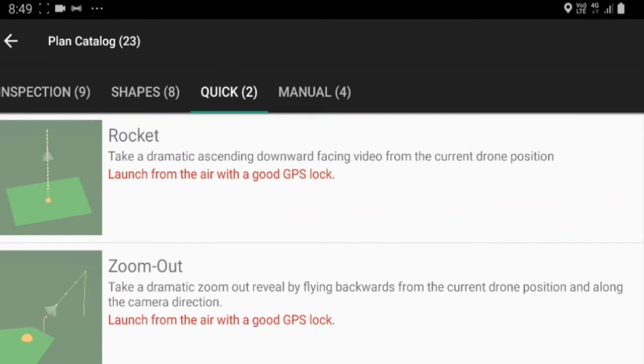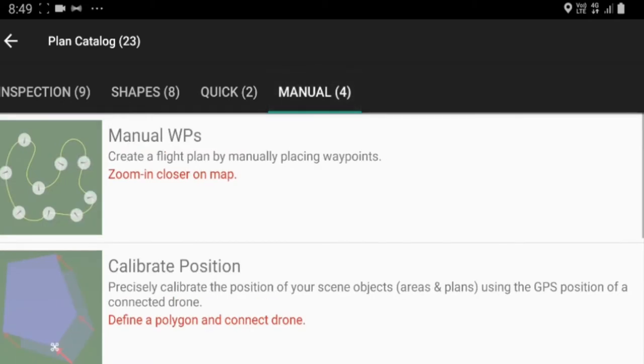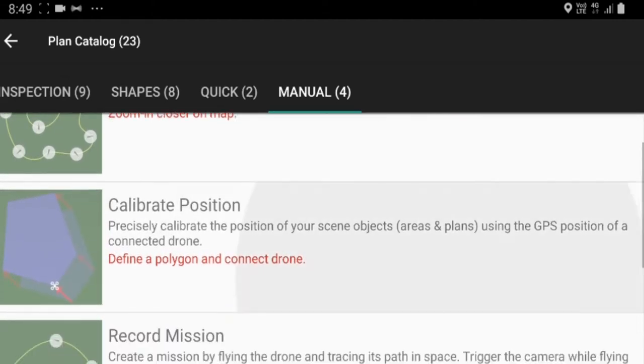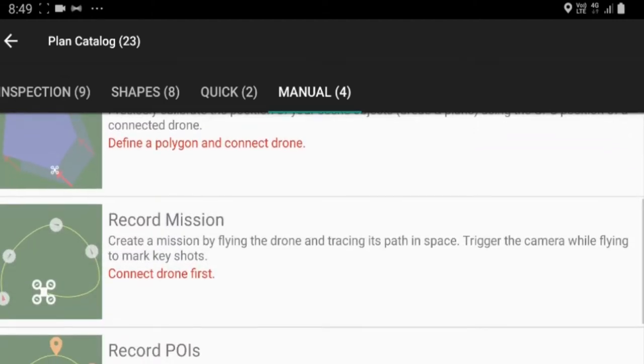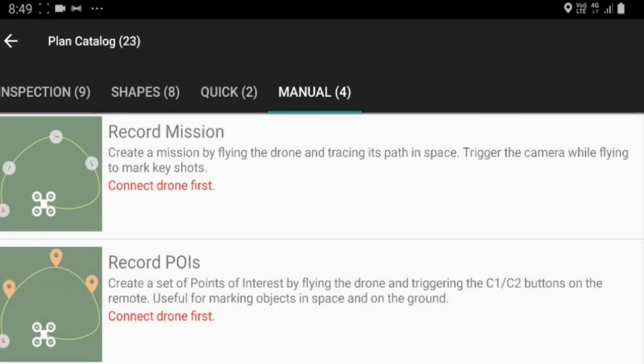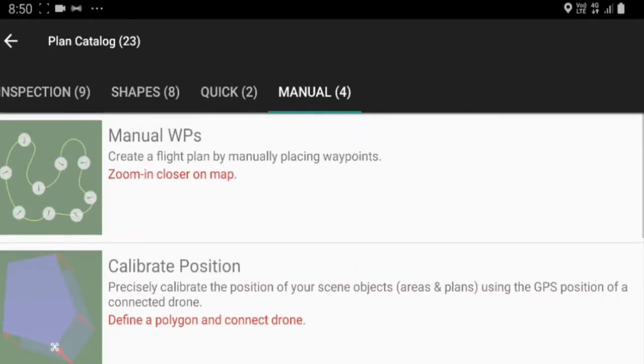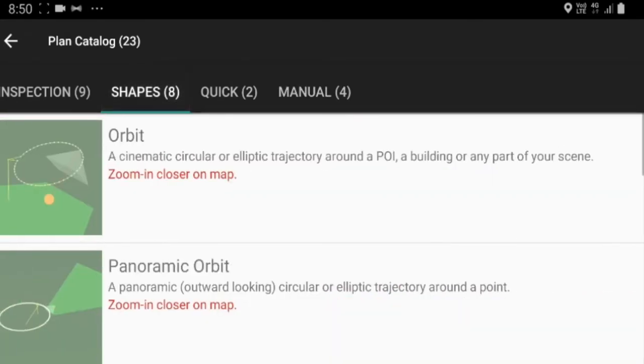The zoom out is a bit like a droney — a dramatic zoom out reveal by flying backwards. I'm going to try a few of these now. I want to try the helix in particular and might even try the rocket. For manual waypoints I think I'll still use Litchi because that's pretty good. There are quite a few little options here, like recording points of interest — you can set points of interest along the way during a flight and relive these missions again.